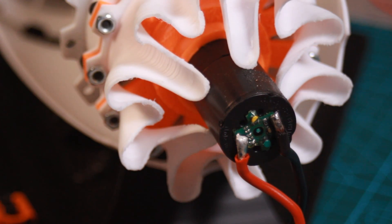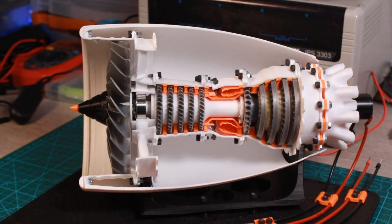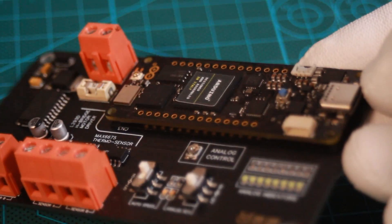As you saw in the intro, today we will play a bit with some actuators, specifically DC motor control, to establish the spinning of this 3D printed jet engine. The system will be all controlled by the Arduino Portenta board, the heart of our throne host.